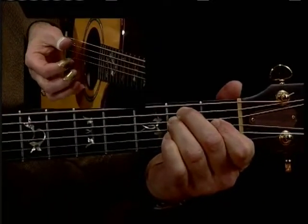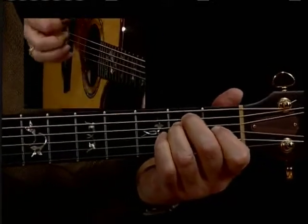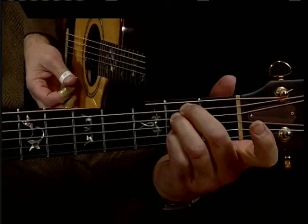You can kind of rock back and forth between a minor sixth and regular E major — this one comes up, one goes down.